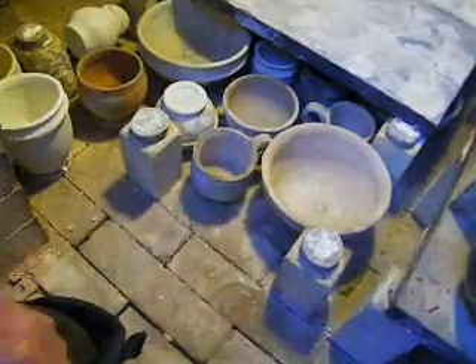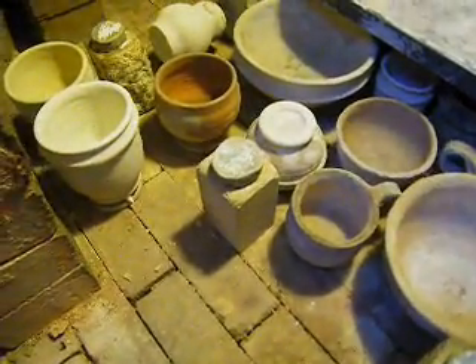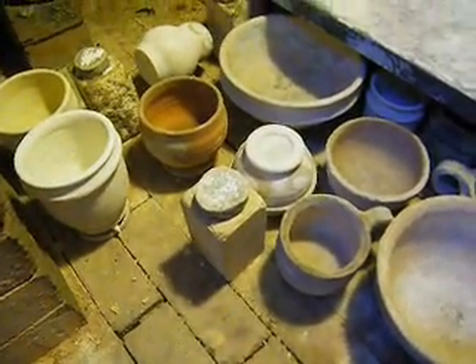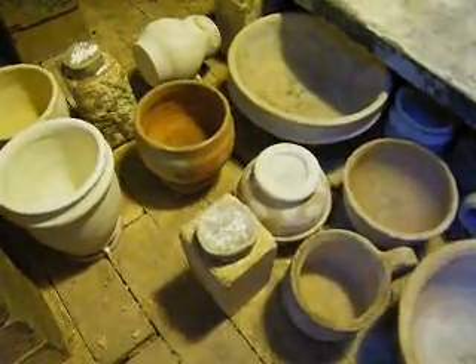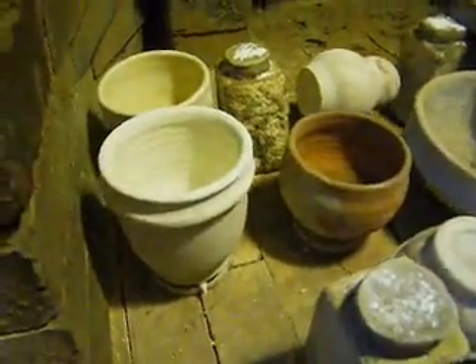I left it overnight without anything in there — I mean, a shelf in there. I just put these pots in. What I did is I put them up on shelves, and then I put them up on pads on top of that.